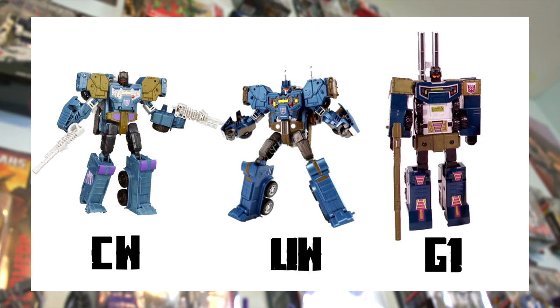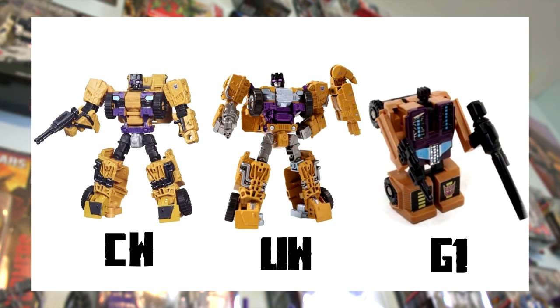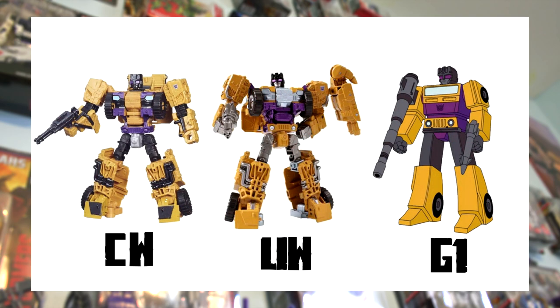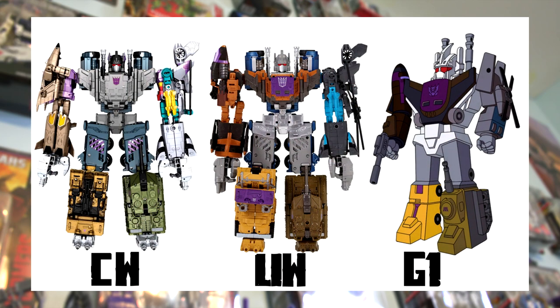While there are cases where I prefer the Combiner Wars figures, I don't really get the logic behind recreating the original toys. Some people may like it as a homage, but personally I always looked at the Classics or Generations toy lines to do the original characters from the cartoons or comics right — where the original toys had done the characters wrong, both in design and color scheme. Maybe original collectors like the throwback, and in certain cases like Swindle it turns out better, but I don't really like the idea behind it. Ultimately if the figures are cool, that's what matters.